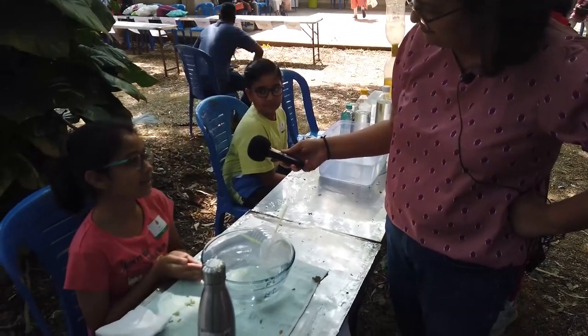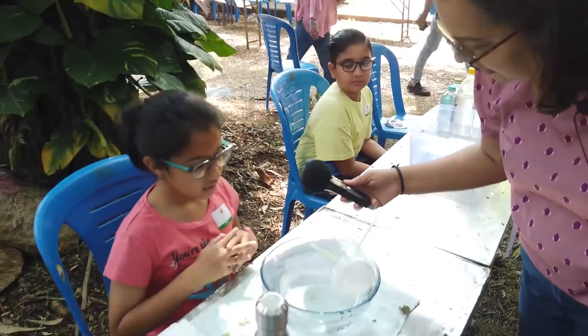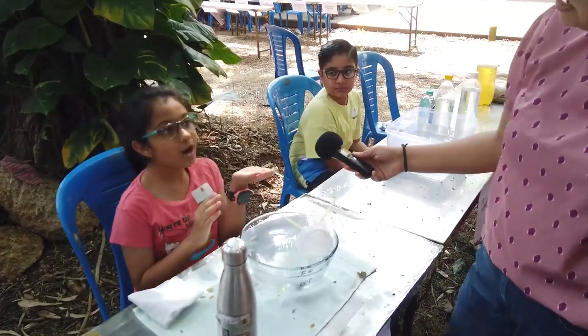And now it can float again. This is how the submarine works. Can you explain what a buoyant force is that you were talking about? The force from the water which acts upwards — it helps the object float.